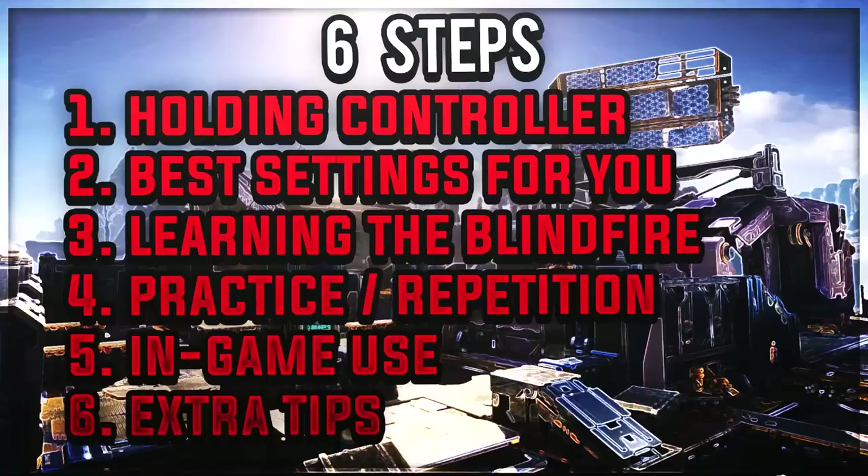There are six things I'm going to go over so you can become the best wall bouncer you can possibly be: your holding style for your controller, your best settings, blind firing while you're bouncing, how to practice, using it in a game, and some extra tips. Feel free to pause this at any point and take your time watching this video over and over again.